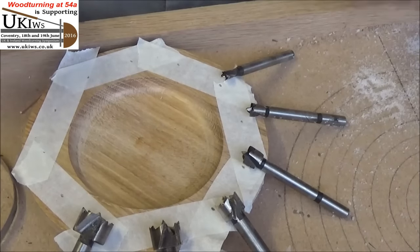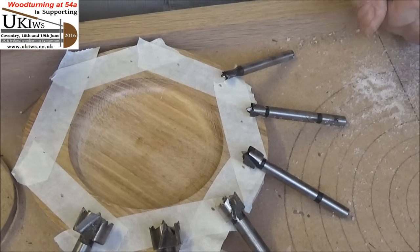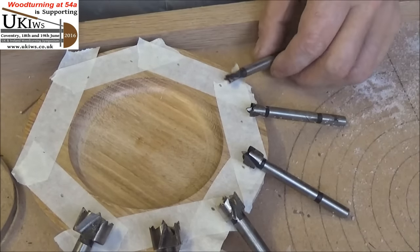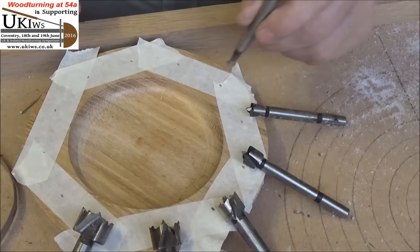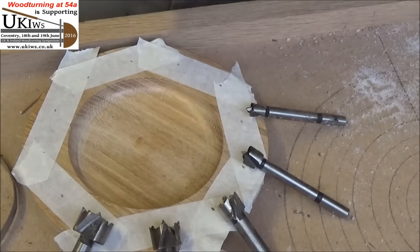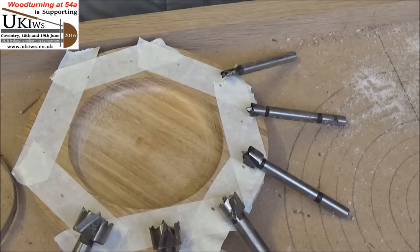Then I'm going to fill them in. A bit daft, isn't it, drilling a hole and then filling it in — but there's method in my madness. So what I'm going to do is drill through — I don't want to go right the way through the rim, I'll probably go down about a quarter of an inch with all these different sizes. So I'll see you in a bit.